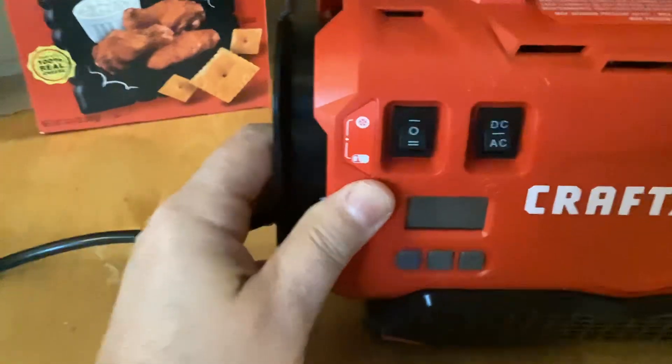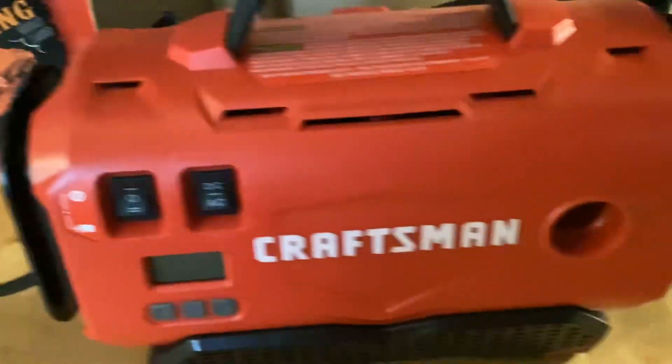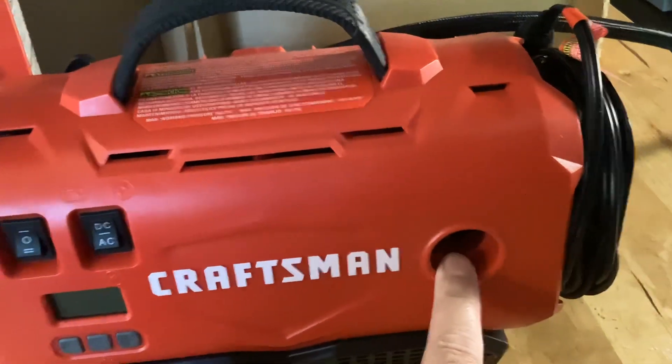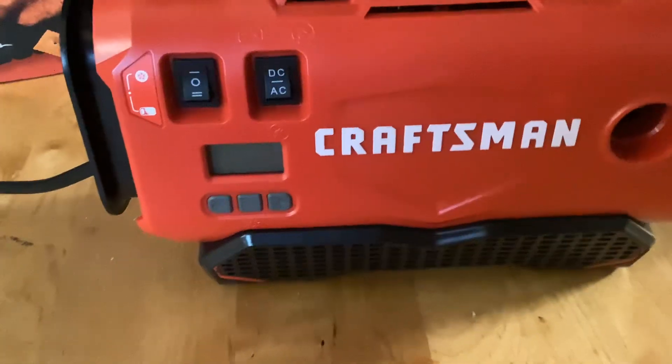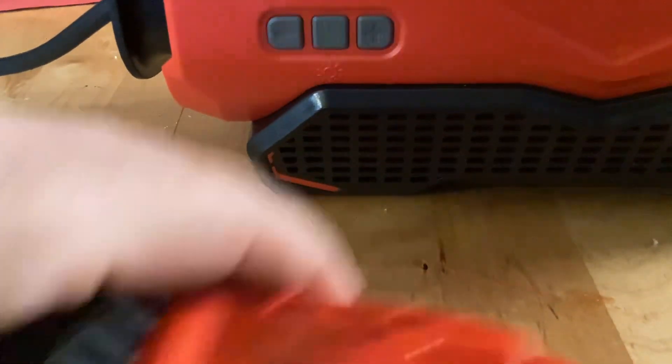The top is for your tires, and down here your airflow comes out. Pretty simple, pretty easy. I'll show you what it looks like when it's hooked up to the battery. It does have an auto shutoff. Let me show you actually where the battery goes.